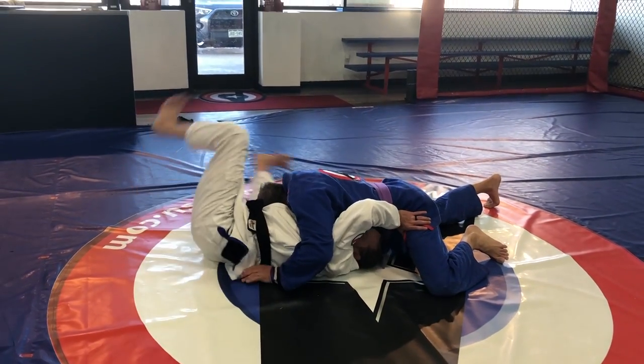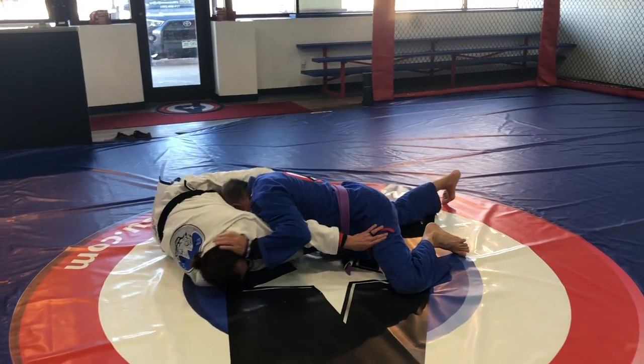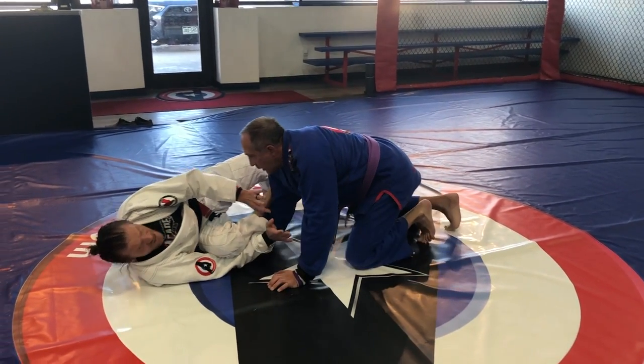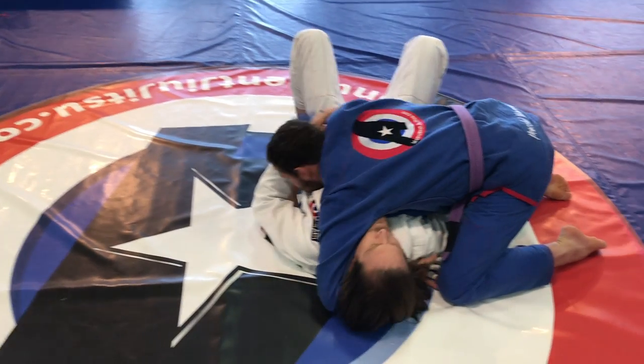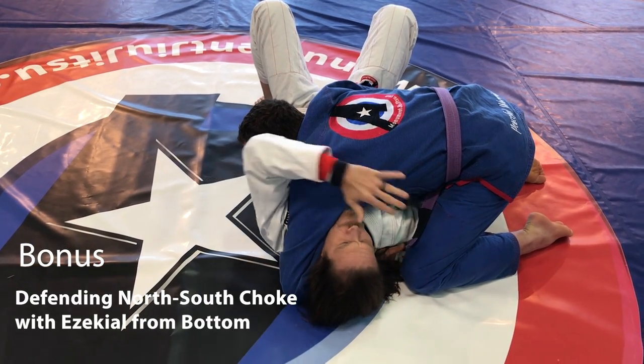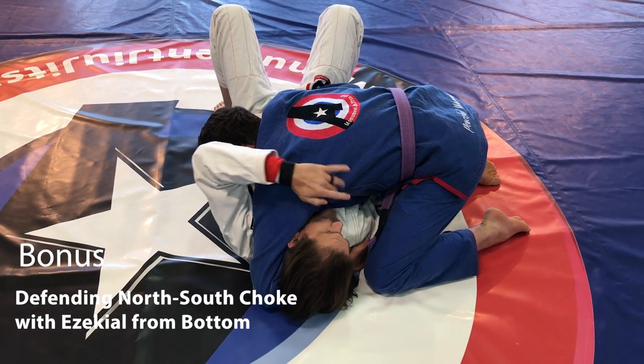I keep his legs away and I swivel back and forth until I feel like I can get my legs back in the game. When he does this, of course I don't want him to spin. I don't want him to separate my neck, so I'm going to defend my chin that way.